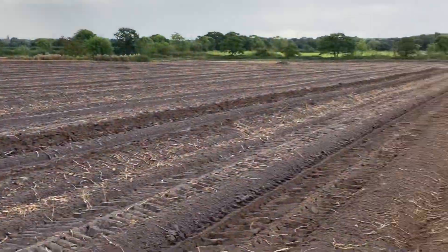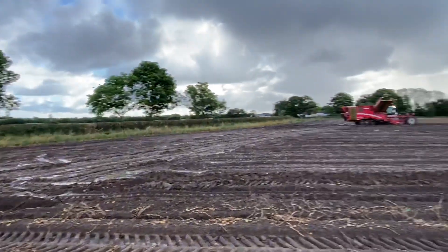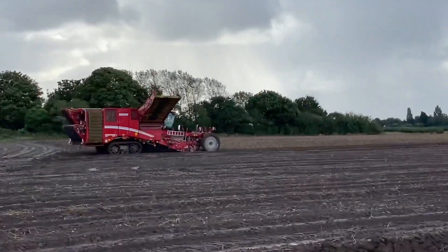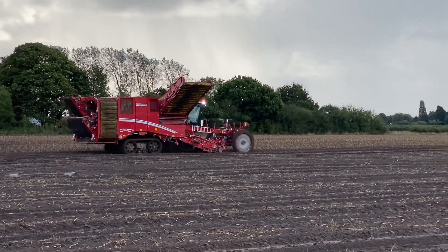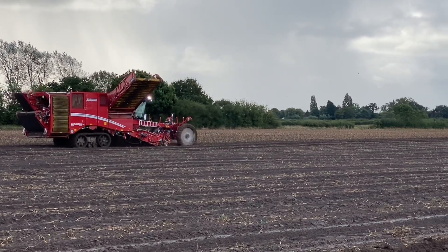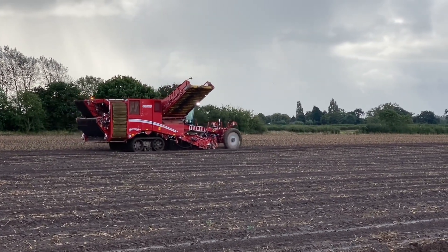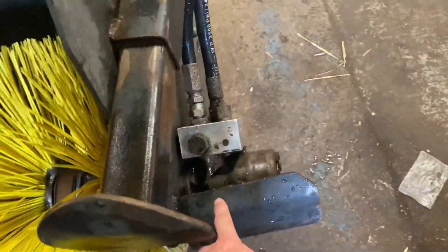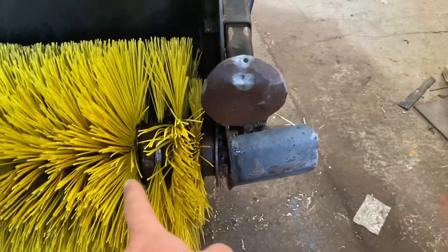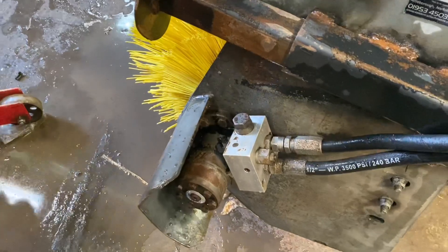I actually think that harvester can walk on water when you look how little mess it makes going up the field when you look at the headlands. It's going four beds at a time, so that's going to be 12 foot. The bucket brush has got an oil seal gone in there, so Sam's just jet washed it and is going to strip it down. Hopefully get a new seal off the shelf and get it going again to keep the roads clean.